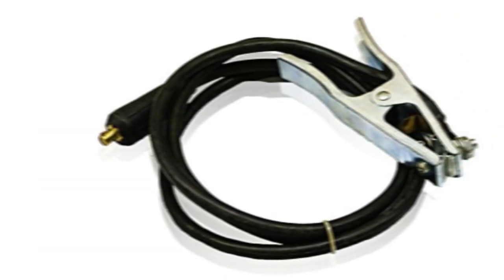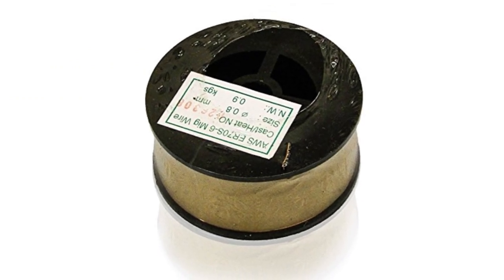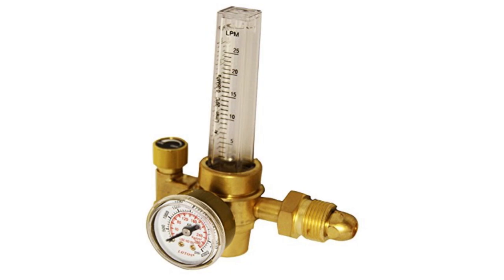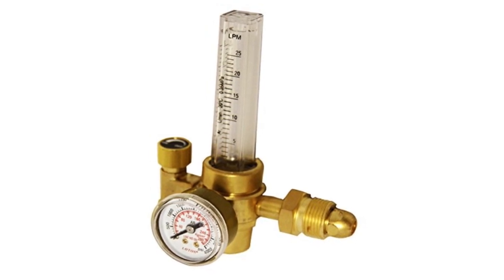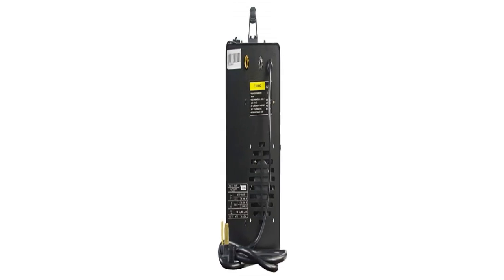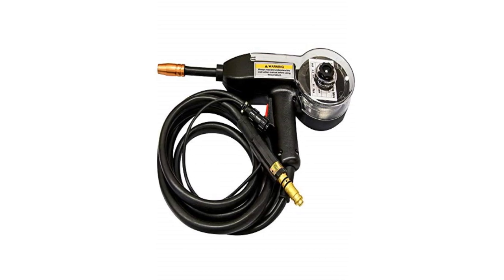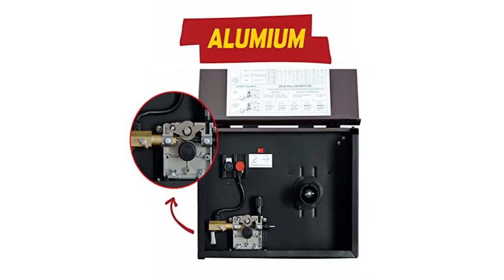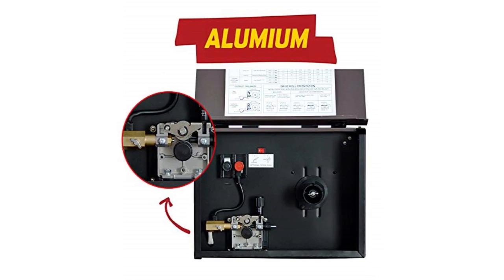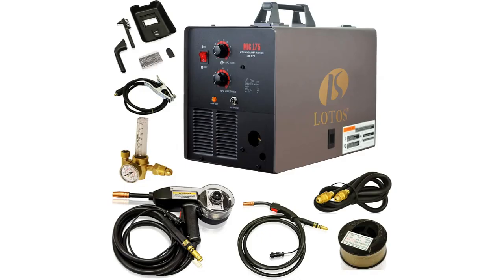At number 2: the Lotos MIG 175, a 175-amp MIG welder. While Hobart's performance was consistent, its price is near the $1,000 limit, so I wanted to see if I could cut corners on cost and still come out unscathed. I came across the Lotos MIG 175, and I'd be blunt — a deal so sweet is hard to come by. The product comes with many accessories, and what caught my attention most is the inclusion of a spool gun, which I've seen sold separately at wallet-slashing prices.